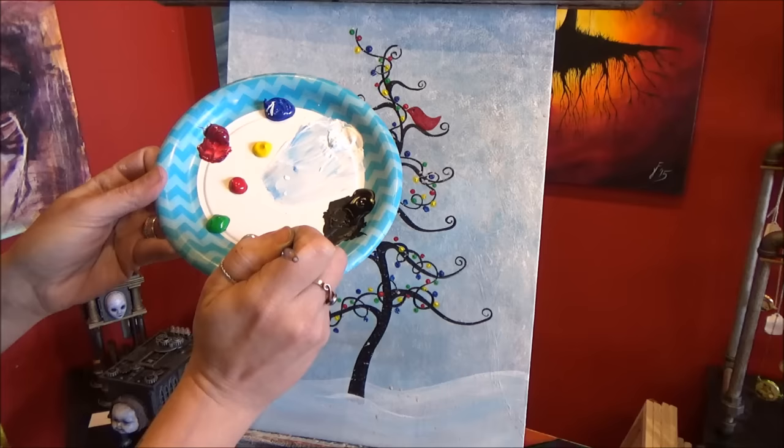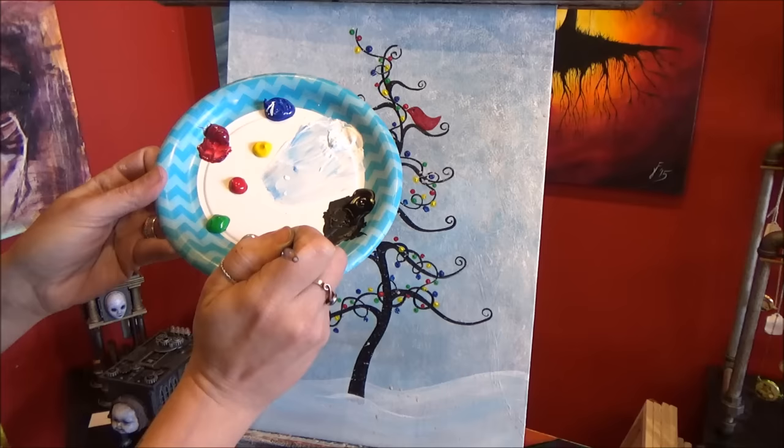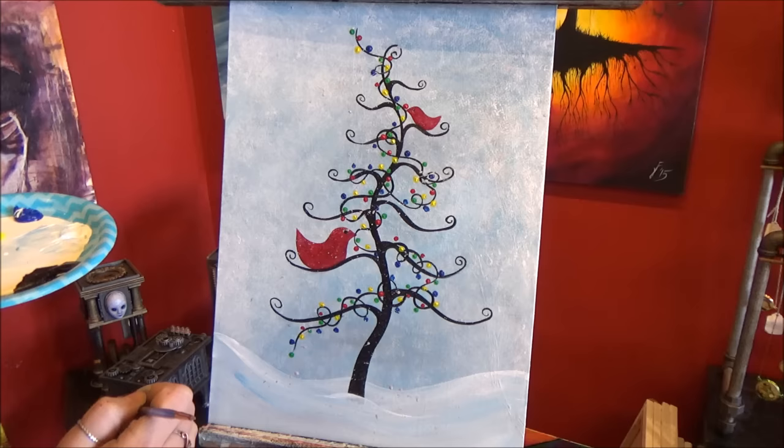We're going to take the end of this brush and a tiny hint of white and just give each bird a tiny speck of white in the center of their eye.